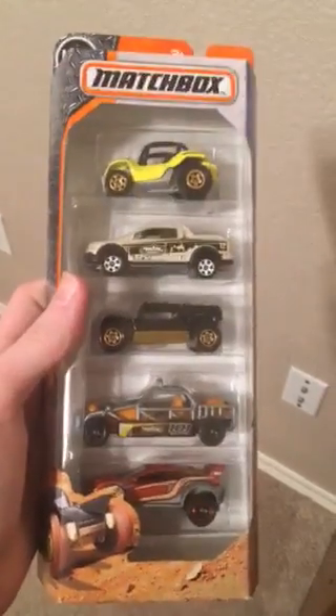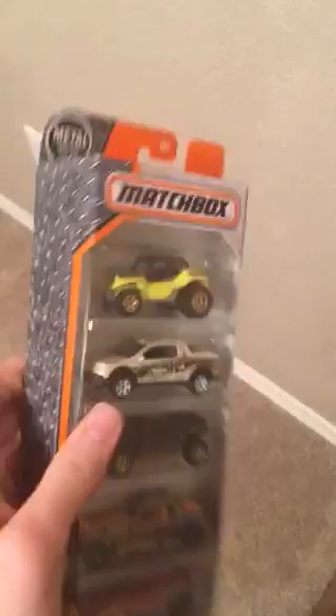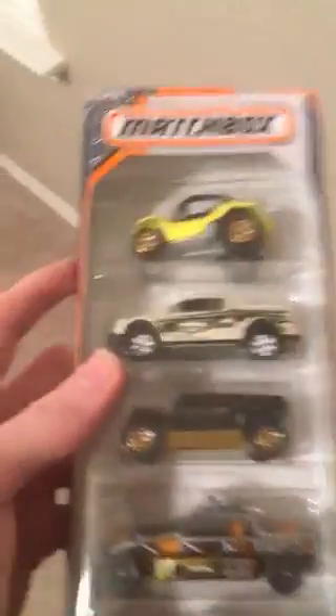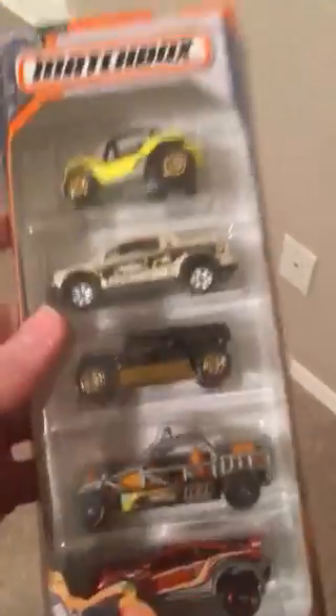Hello everyone and welcome back to the video. Today we are going to be unboxing a Matchbox 5 car set. Let's get into it. Sorry for me being extra quiet — my parents are talking on the phone because they're moving. Anyways, let's get into it.